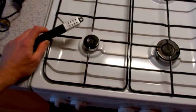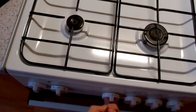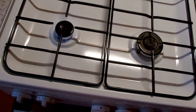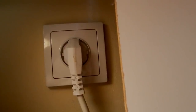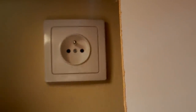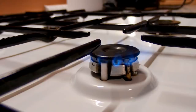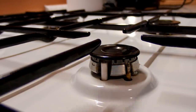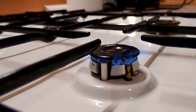Now let's try to test it on my stove. Of course all modern stoves have built-in electric ignition, so this device is kind of pointless nowadays. Let's unplug it and simulate a stove with no ignition. And that's it — it works! Let's try it once more. Nice.